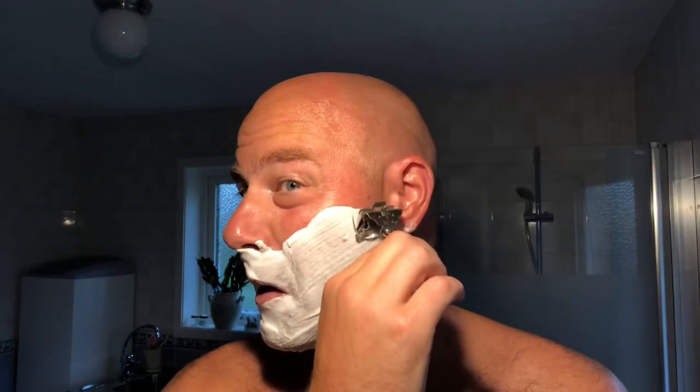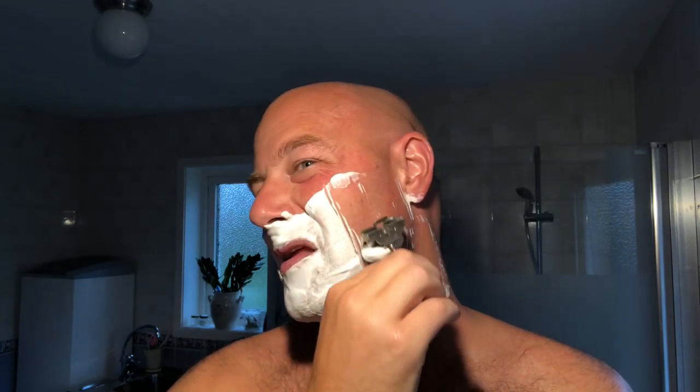Ever Ready. Did I tell you what blade I have in? It's a treat blade. I know that because Mark graciously gave it to me and told me - there's no marking at all on the blade. And I have a 36-hour growth at least, which is a bit more than usual. So I have a noticeable amount of hair to cut off.